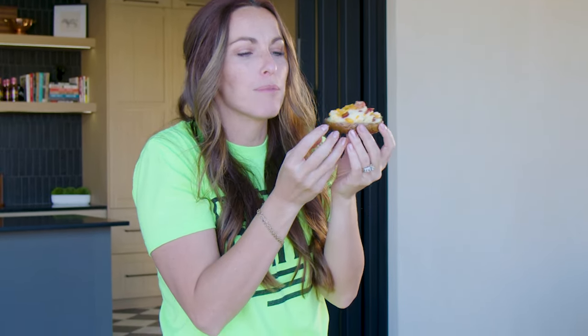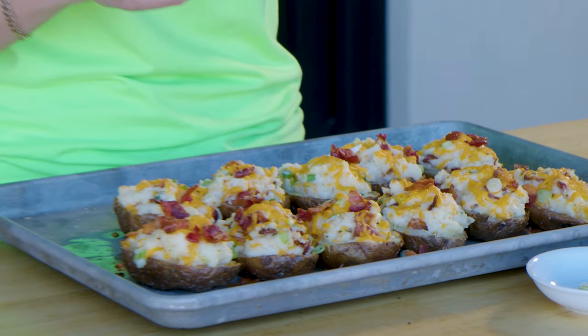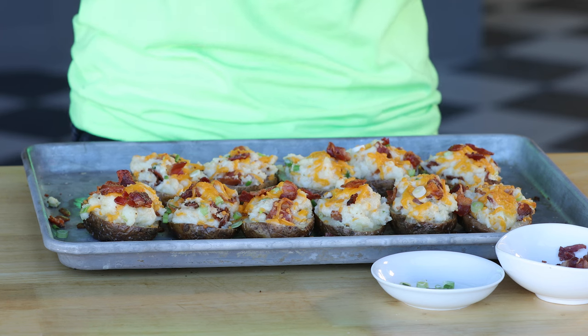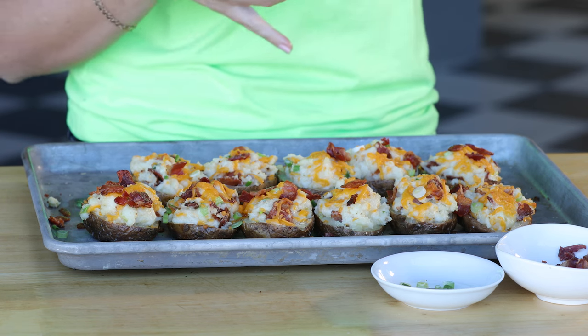Look at these perfect little crispy potato boats. The skin is seasoned and crunchy, the insides are fluffy and creamy and cheesy — that means every single bite is going to be absolutely phenomenal. I love that they're handheld; they're perfect for tailgating, a party snack, or a beautiful side dish to a steak dinner. These are absolutely the best twice baked potatoes I've ever had. They're a little bit of work but totally worth it. When you make this recipe at home, snap a photo and tag me on social media — we'll see you next time.